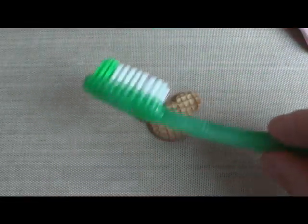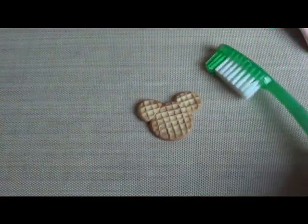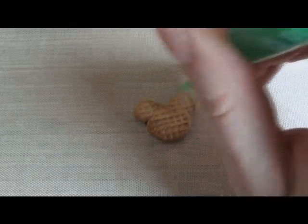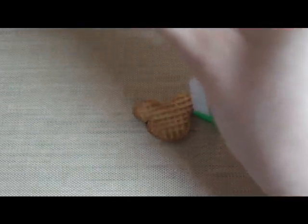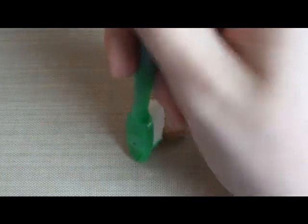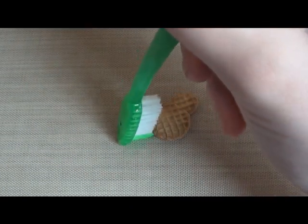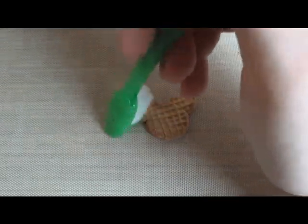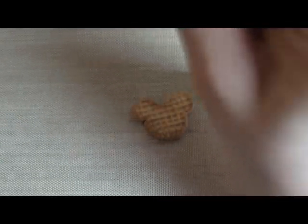Alright, so once that's done, I'm going to take a toothbrush — just one of those free toothbrushes I got at the dentist. And I'm going to texture the edges a bit — just press it on the edges and it'll make it nice and textured so it'll look like a real waffle.